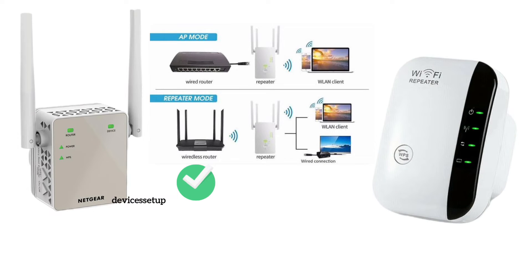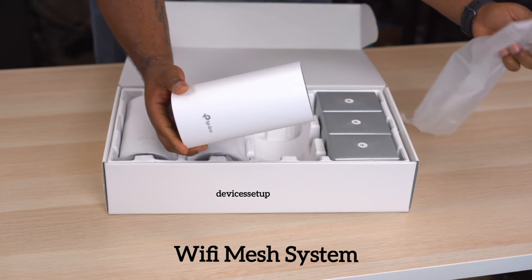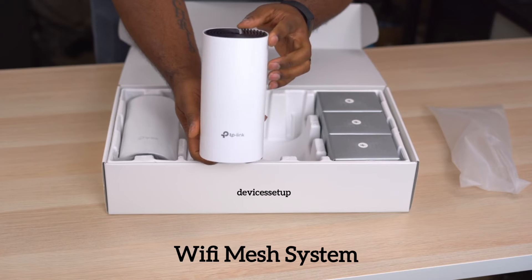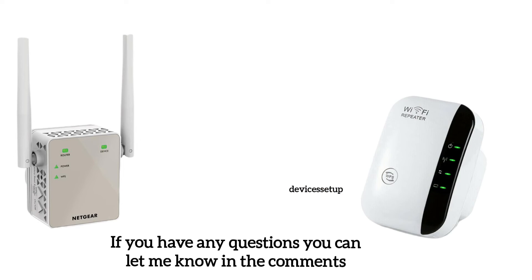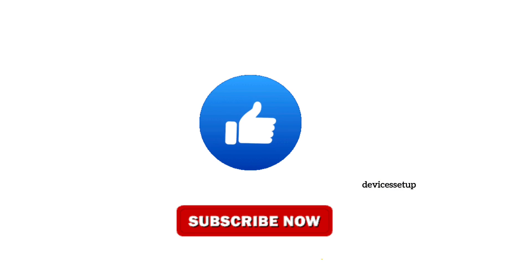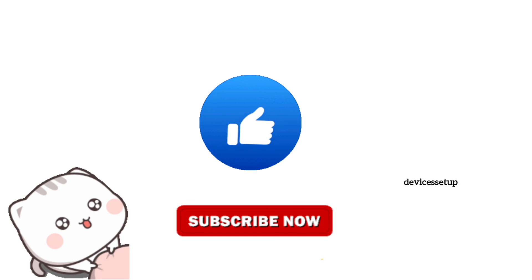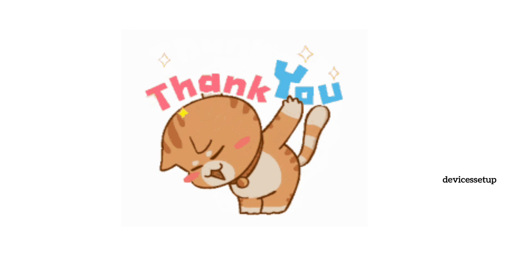As per your needs, you can set up the extender wirelessly or in wired mode. You can also set up multiple Wi-Fi extenders with a single router, or if you have a very big house, you can opt for a Wi-Fi mesh system. I hope this cleared your doubts about Wi-Fi extenders and repeaters. If the information was useful, please give this video a thumbs up and subscribe to the channel. Thank you and have a wonderful day.